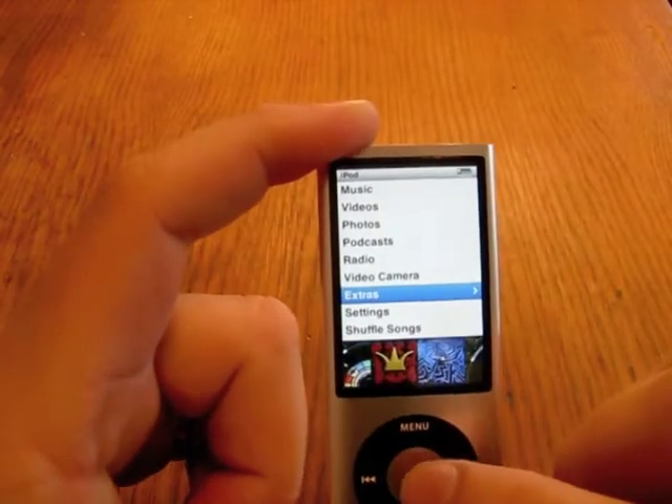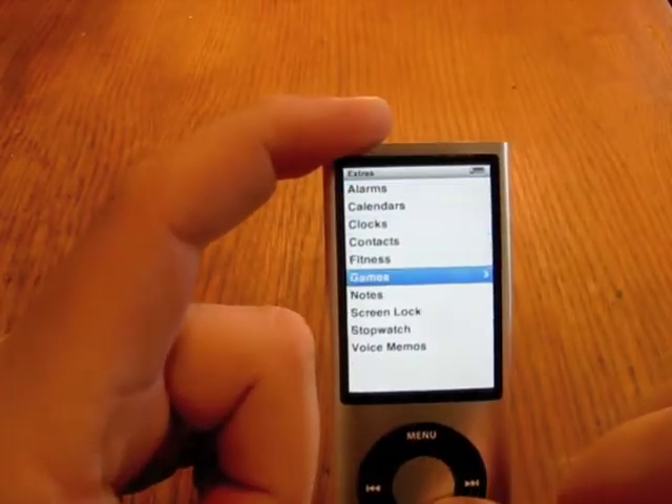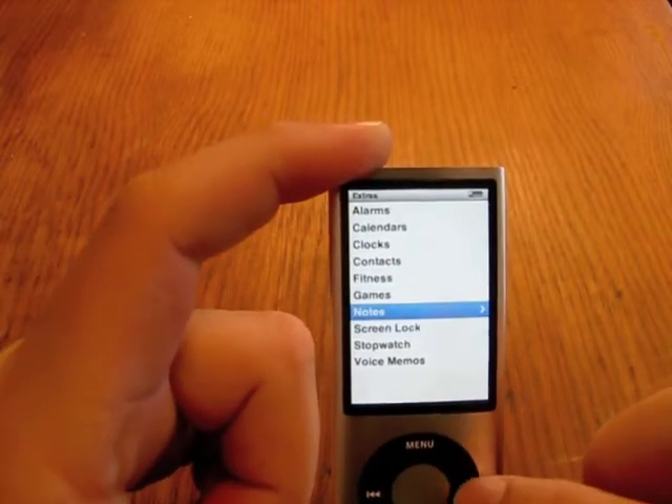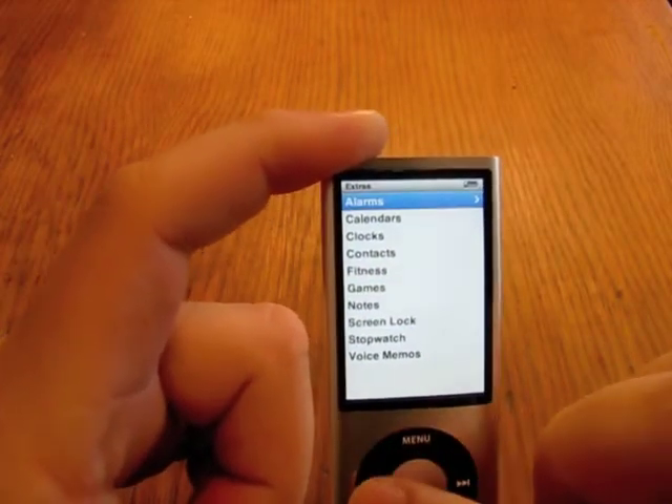We also have extras and settings and that sort of thing. In the extras, you have fitness for if you have the Nike attachment. You have notes and a stopwatch and some voice memos and that sort of thing.